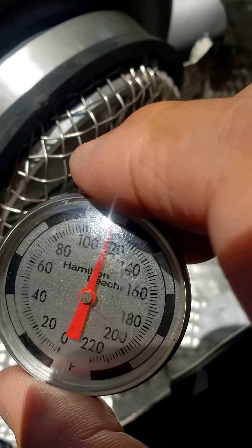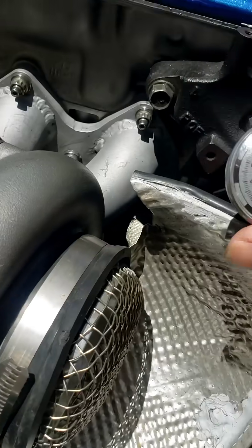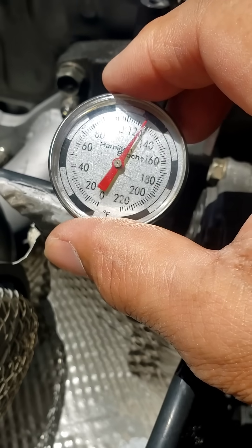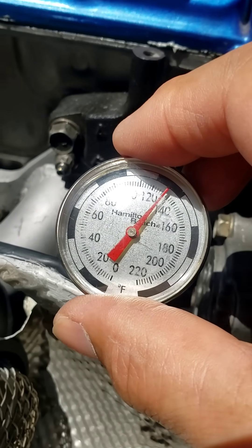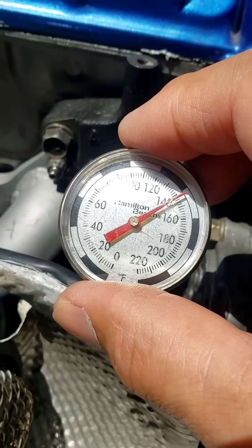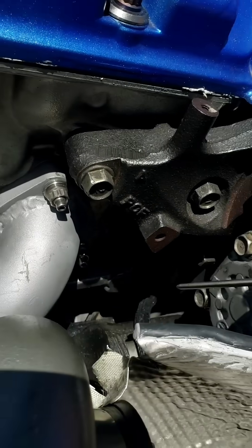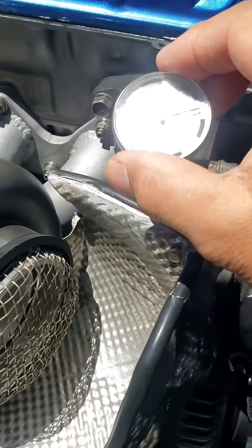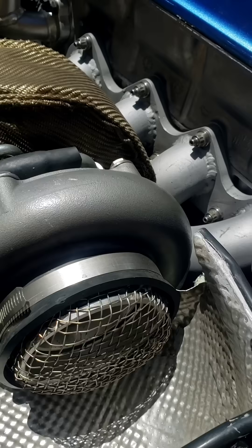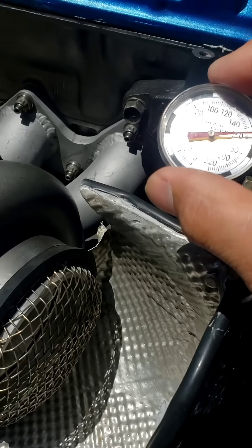It's a hundred and — what — 112, 114. Right now the radiator fan is on, that thing's gonna peg to about 180 or at least 190 depending on how hot the motor is. It's hot air being measured right now. For some of you guys that have your turbo facing directly on the radiator, yeah, you have to really think about it.